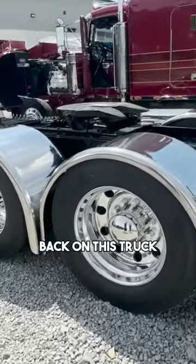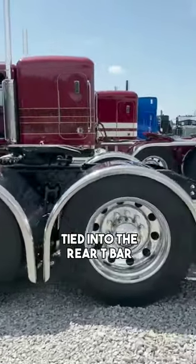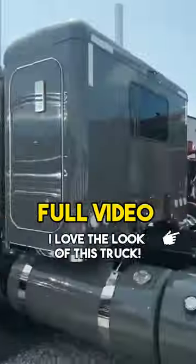On this truck, we did Hogue built half round fenders. That look turned out awesome and we've got them actually tied into the rear t-bar. Man, it just turned out super sharp. I love the look of this truck.